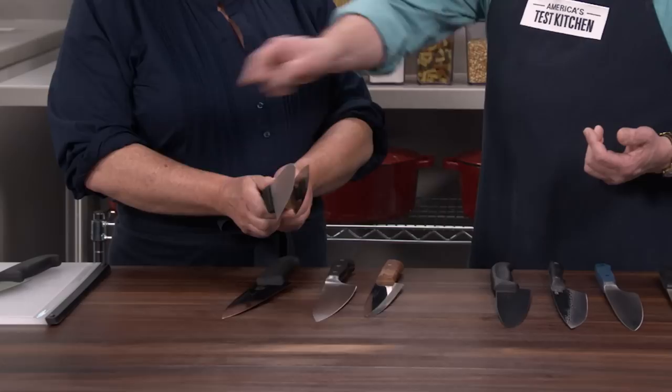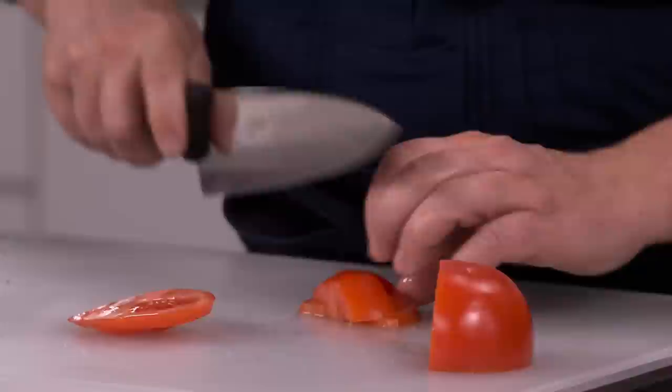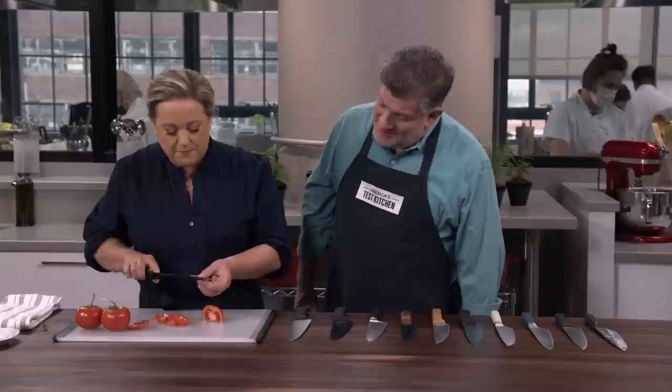Try your copy of Old Faithful — slice a tomato, see what you think. I know this knife very well. It's almost like those knives are connected to our hands — it's an extension of your arm. There's no muscle involved, and you can do some pretty fine work if you want to.